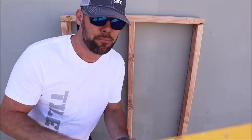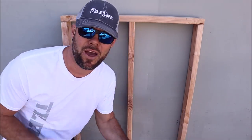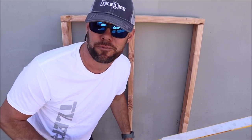Let's quickly show you what to look for and how to wet shim to correct any framing issues before you install your backer board. When you rip out an old shower and you're prepping your studs, place a level on the framing to see whether or not the walls are flat.